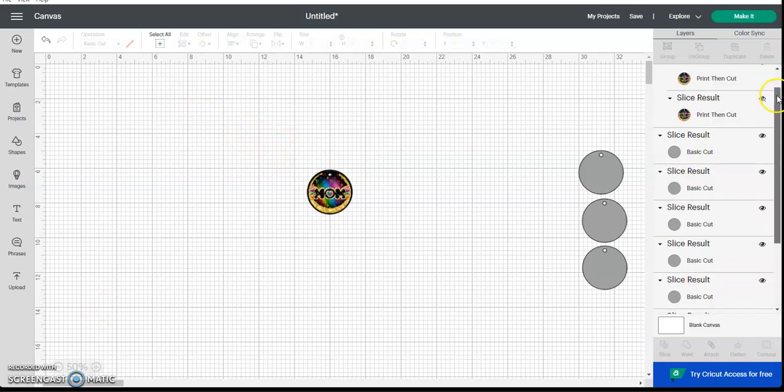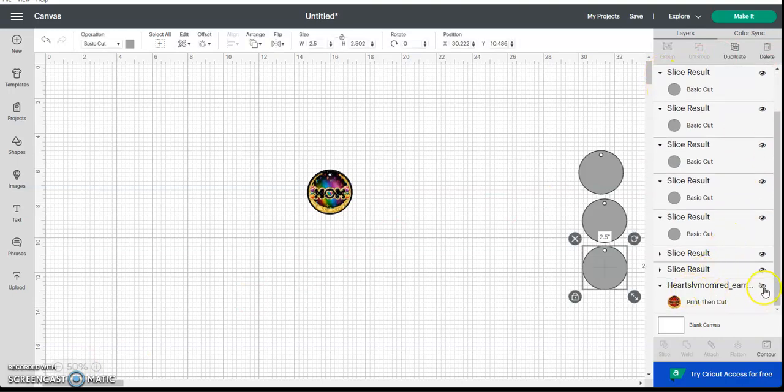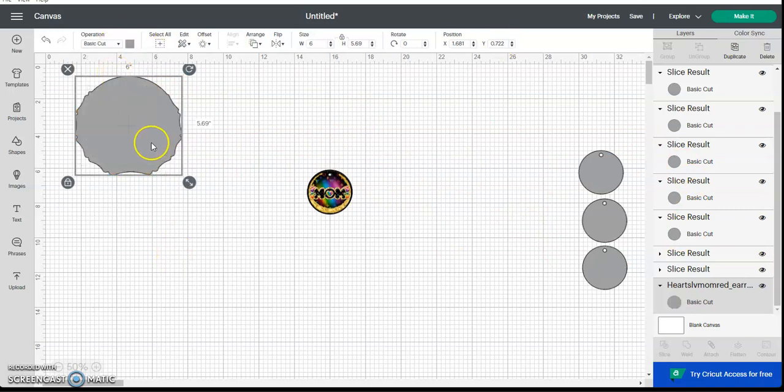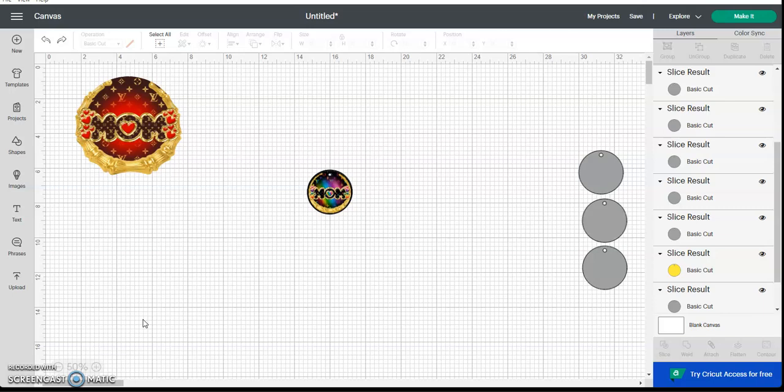It's the same process for whichever image you have — the same setup: make your hole, make it into a cut shape to do your layering. I hope this helps! Please post your work when you make these, or if you're going to make them, post it to the group so we can see.